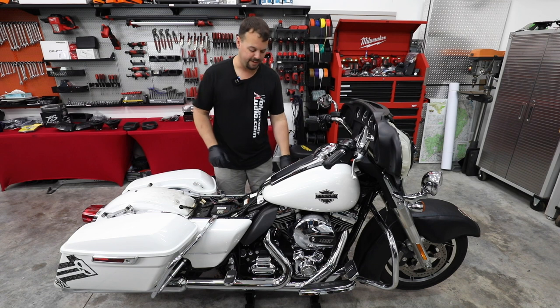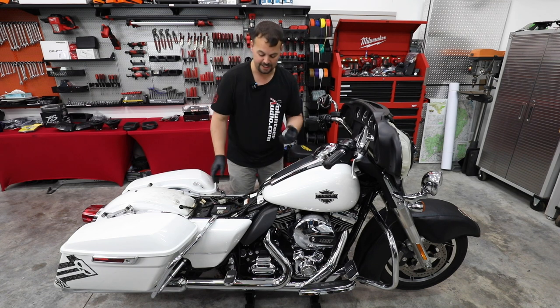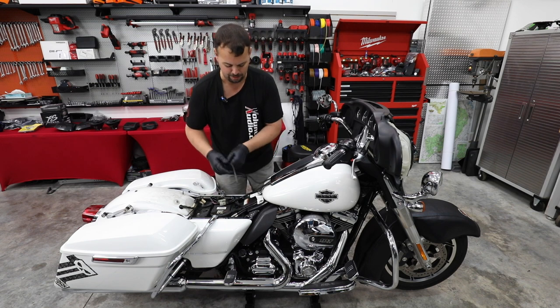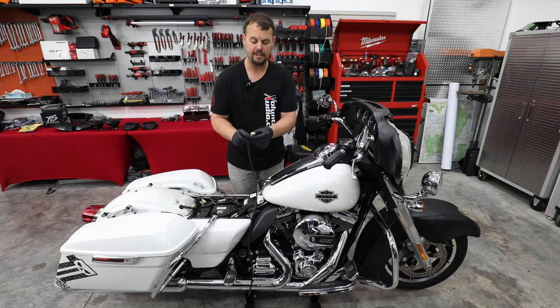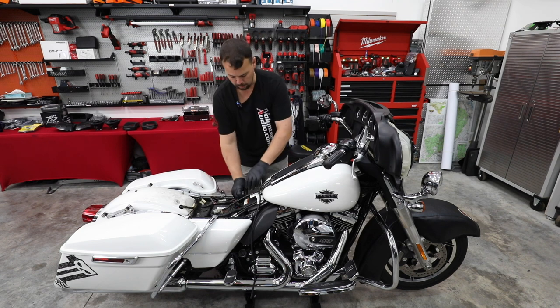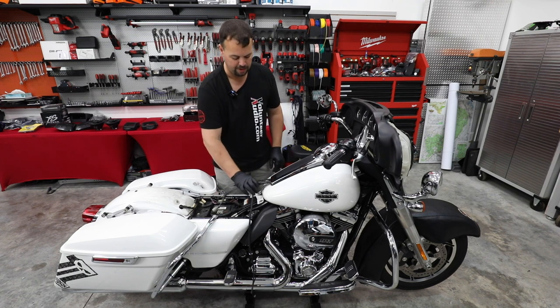I went ahead and put a pair of gloves on because we're going to be taking the gas tank loose. Not only does gas dry your skin out, it also smells pretty bad throughout the day even if you wash your hands. I've pulled the gas tank vent up from the side of the frame, unplugged the fuel level sending unit — the gray plug. We're going to undo the secondary vent. At that point we've got our electrical connections loose from our gas tank.